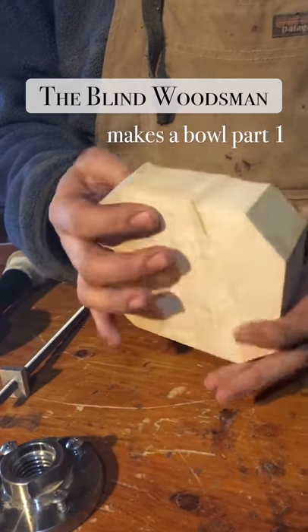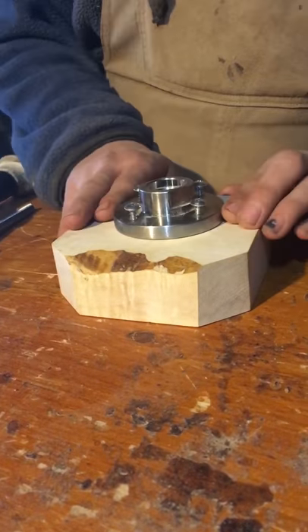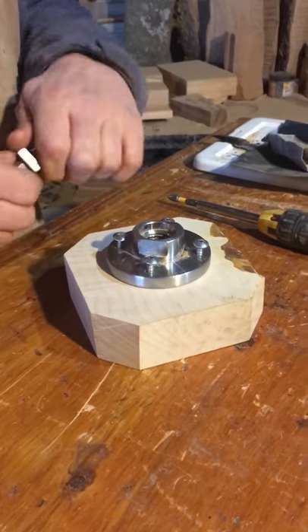Hello, I'm the Blind Woodsman. Welcome to my shop, and today is part one of how to make a bolt.